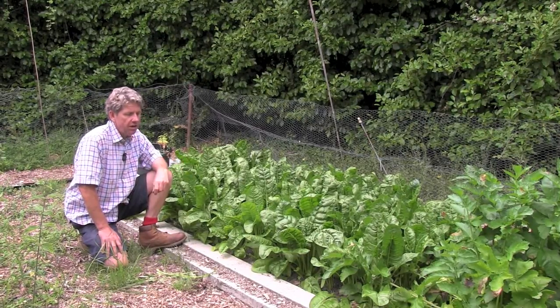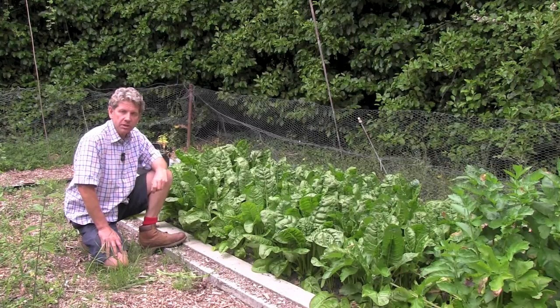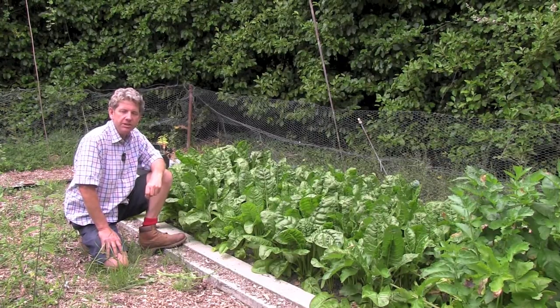This is perpetual spinach — I think it's the better one to grow for most people. Thanks a lot for watching Learn How to Garden.